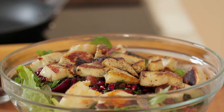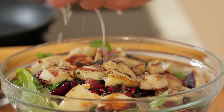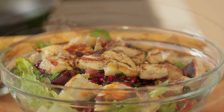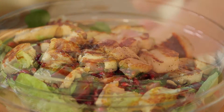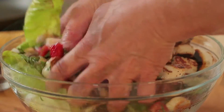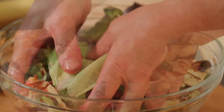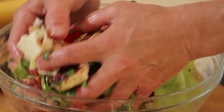Very important when it comes to halloumi — lemon juice. Plenty of that too. That's another very ancient way of dressing a salad. Because this is still warm, all those flavours of the oil go from the top of the halloumi down into the salad. You can hear that crispy bread at the bottom absorbing all those lovely flavours.